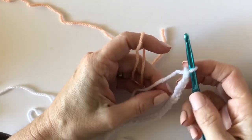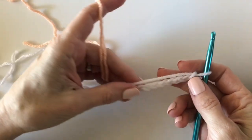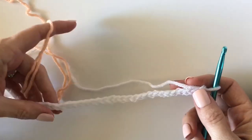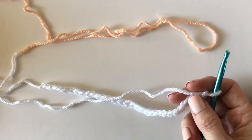I'd like to talk to you today about how I'm starting my gingham blankets. This would be just the all single crochet version blankets, and also to answer a few questions that I keep getting about the blankets.